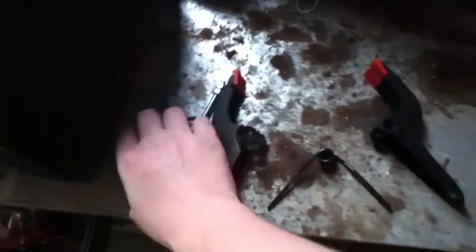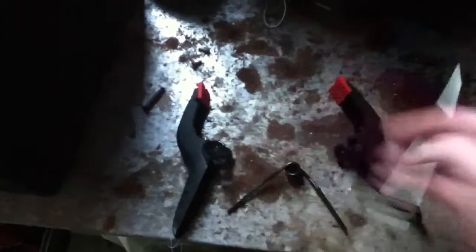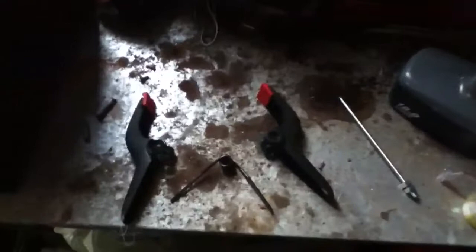I got the clamp pulled apart. The all-thread will fit through the spring but it will not fit through here, so I'm just going to drill it out real quick with the drill. Hopefully it will work — if not, I broke a $2 clip.